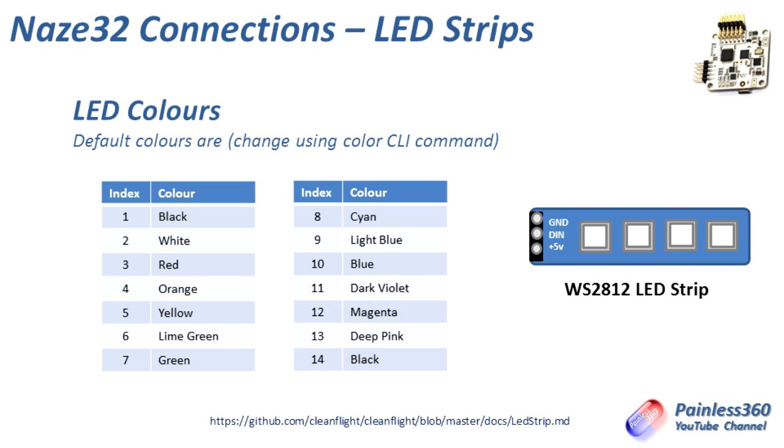Now we've got that covered, let's jump into the bench. We'll actually install the board and show you how it's plugged in, then we'll connect the craft to CleanFlight and actually set up the LEDs.